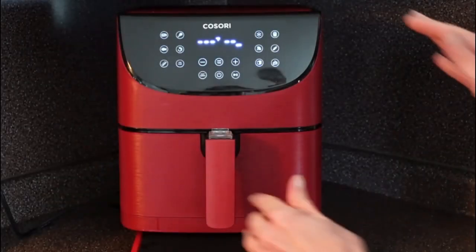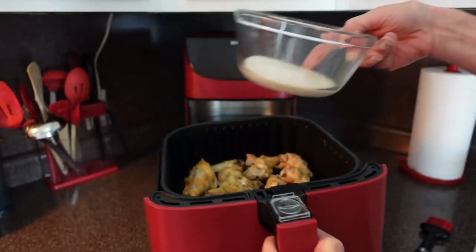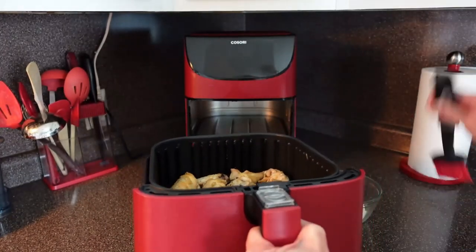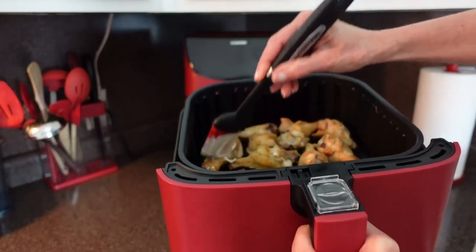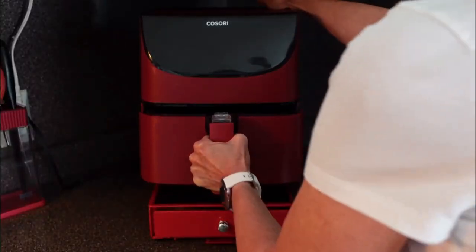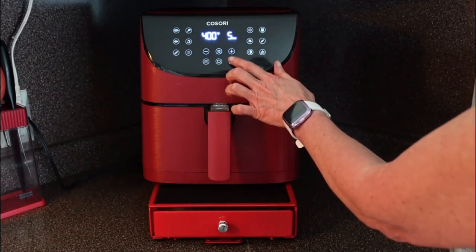Our 15 minutes is done. Now what I am going to do is take some of our Alabama white barbecue sauce and brush it on the top of our wings, and then I'm going to pop it back in the air fryer. I have these all brushed with our white barbecue sauce. I'm just going to let these go for about four to five minutes on 400 degrees and these should be ready.